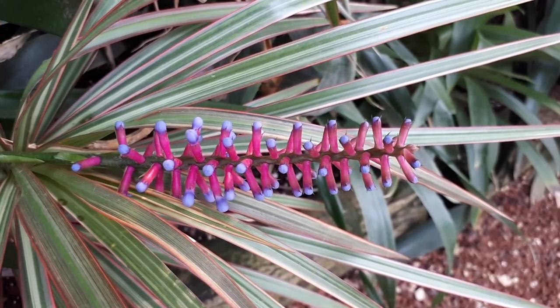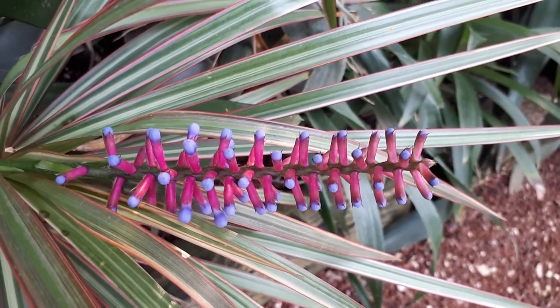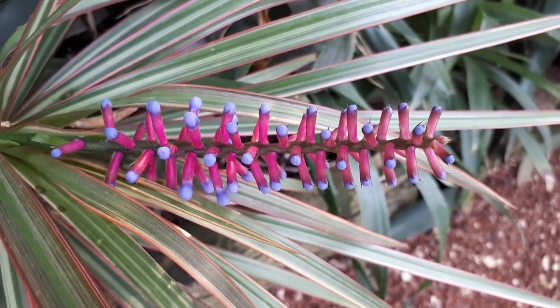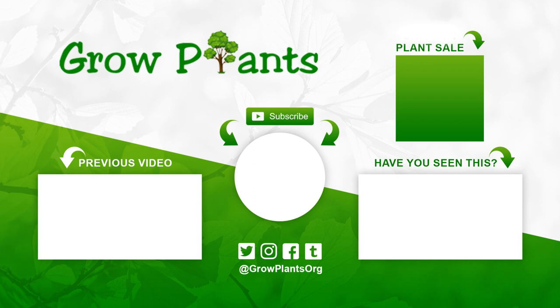It's a beautiful plant with beautiful flowers and it's lovely to grow. It's a little hard to find, though other Aechmea species are easier to find and also beautiful. As you can see in this video, the flowers are really stunning. That's all from growplants.org — don't forget to subscribe, visit the website, and ask any questions. There are links to more videos and plant lists.